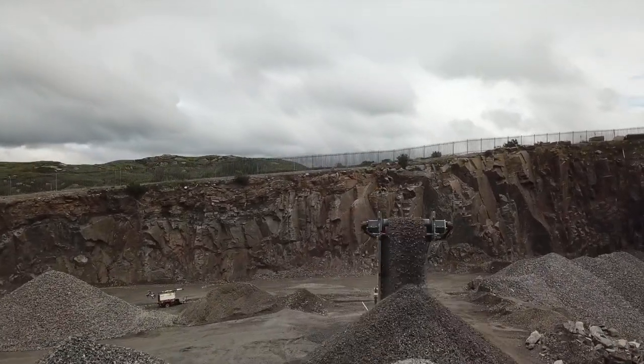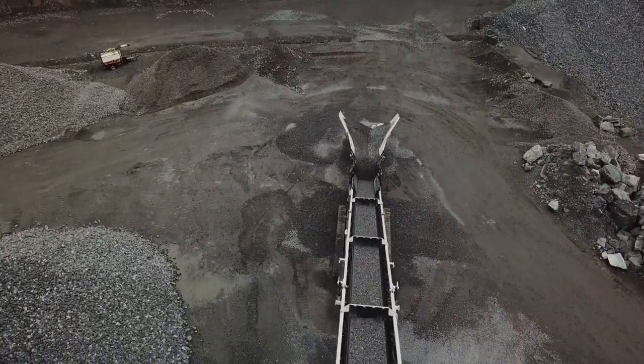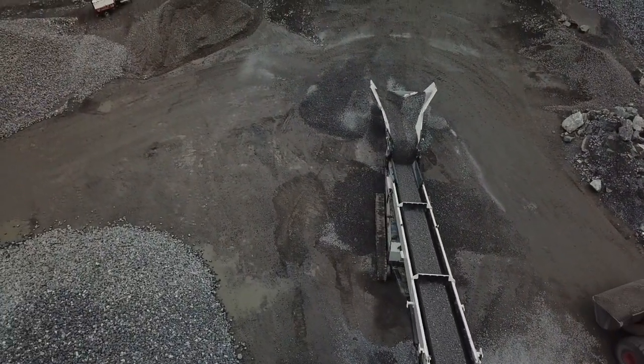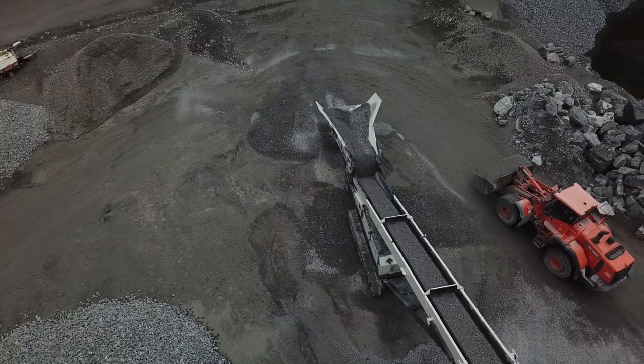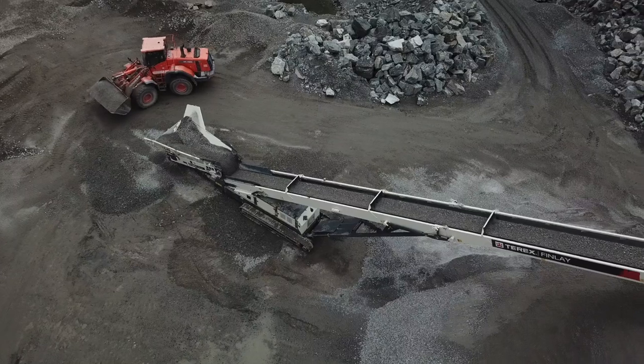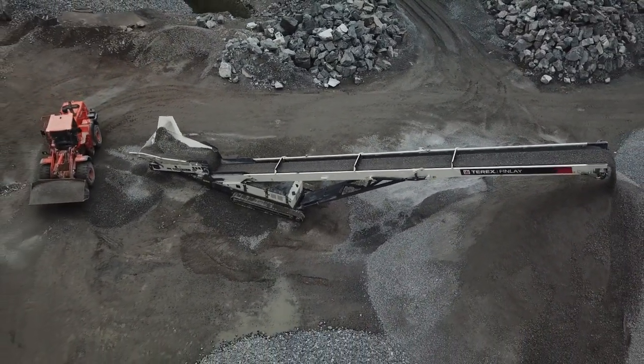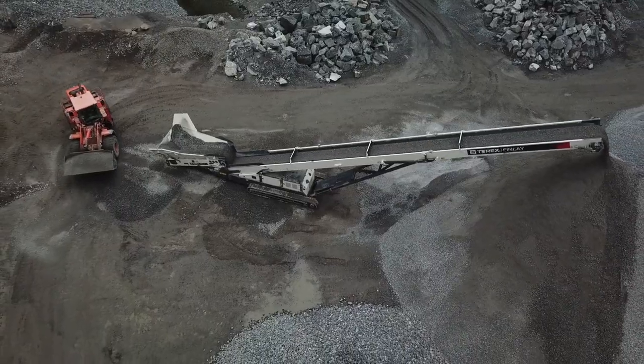Track mobility and ability to feed material from all three sides enables the TF75L to be easily incorporated into open and closed circuit, static and mobile crushing and screening circuits. The TF75L reduces the need for double handling of materials and also the requirement to operate secondary equipment such as loaders on-site.